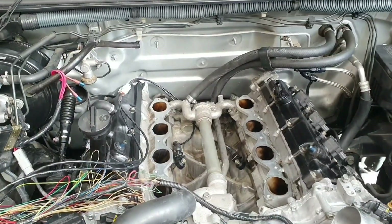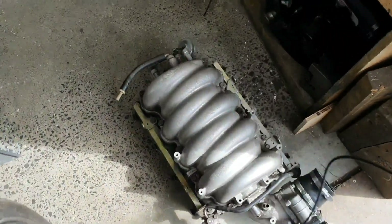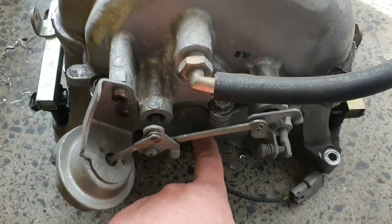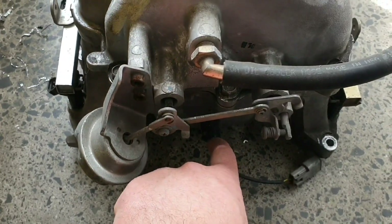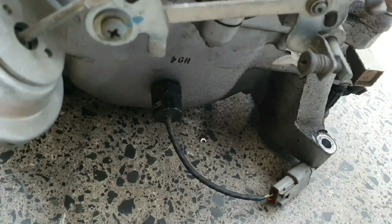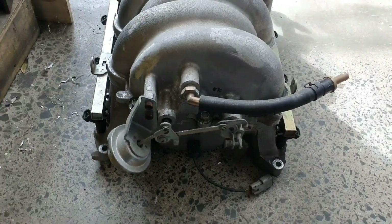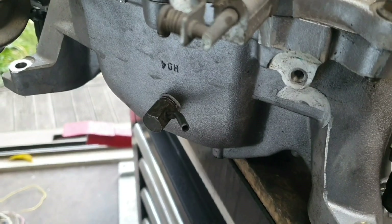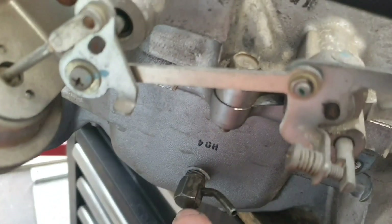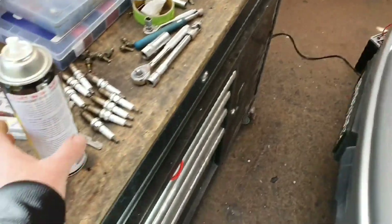That's basically ready to put back on except we need to ditch this MAP sensor hanging off here because I'm not exactly sure what it is or whether it'll cause grief. I'll put a fitting on there for a hose so we can use the Link MAP sensor. Sorted - genuine Nissan manifold pressure flicky thingy. Had to change the thread but that's fine.